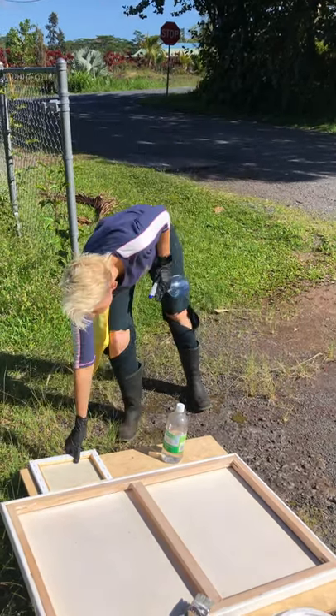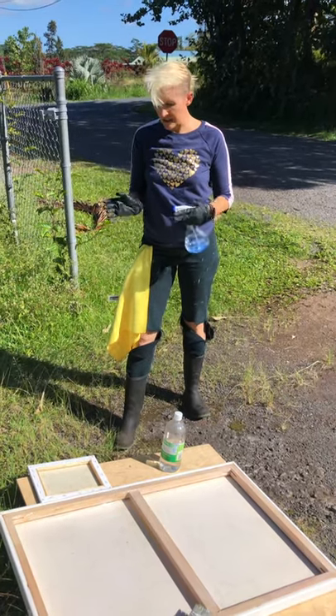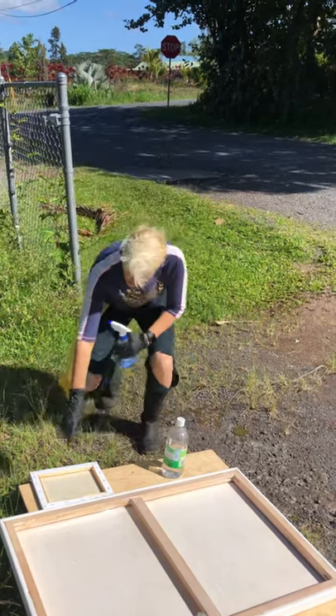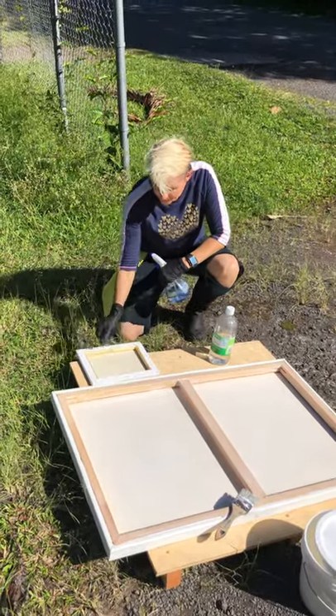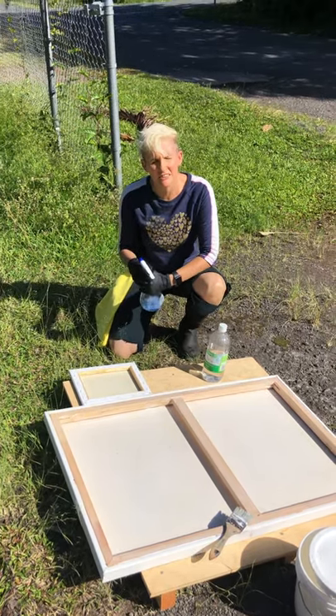If it rains, it's going to ruin the chances of the sun beating down on it, and it's the sun that eats the mold. So it's the combination of the vinegar and the sun killing the mold. Now you'll notice there's a shadow happening here, so in about five minutes I'm going to rotate this so that little lip has a chance to get the sun.